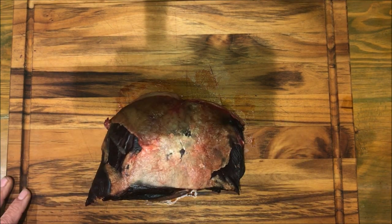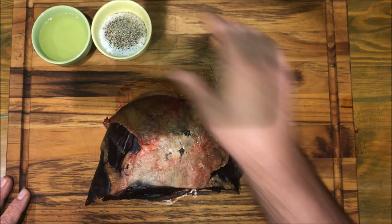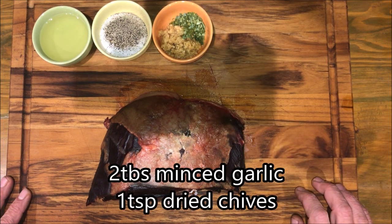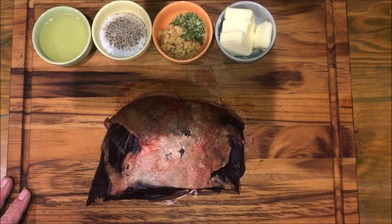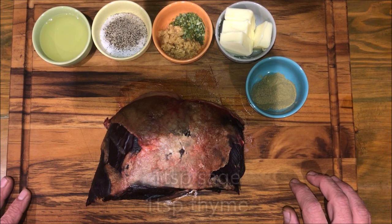You're also gonna need some canola oil, two tablespoons of salt and a teaspoon of pepper, two tablespoons of minced garlic and a teaspoon of chives, four tablespoons of butter, and a teaspoon each of both thyme and sage.